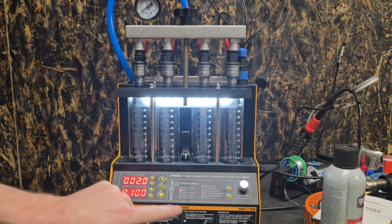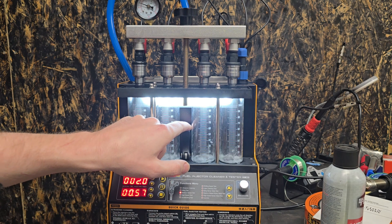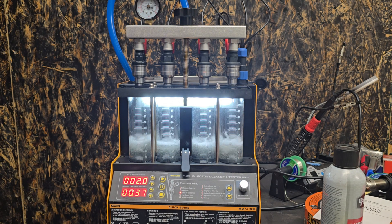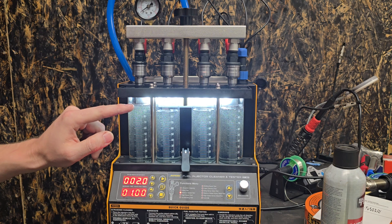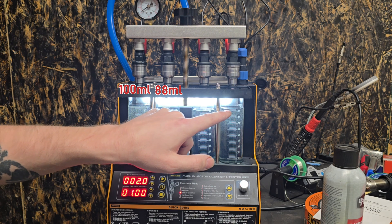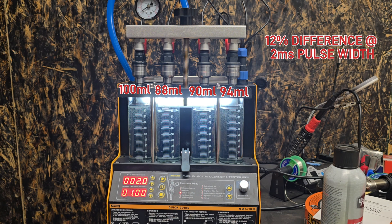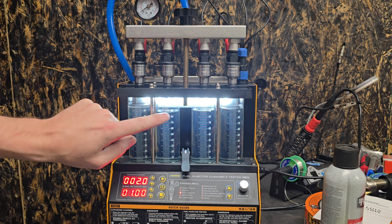We're going to go to a medium-speed test, start it out, let it get the pressure and close it. I'm seeing a big difference already. This is now at 100, this one is at 12 below — that's 88, that's at 90, that's at 94. You get what you pay for, right? So right now we've got a deviation to max of 12%.